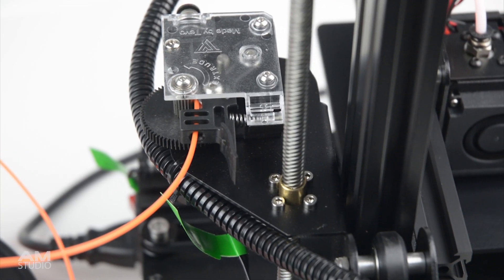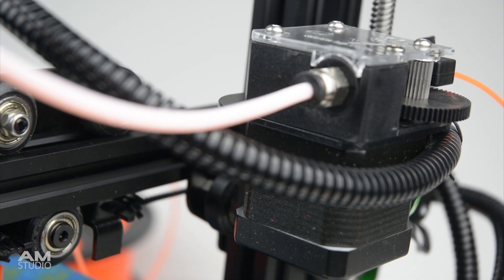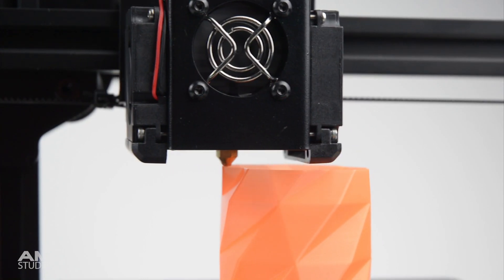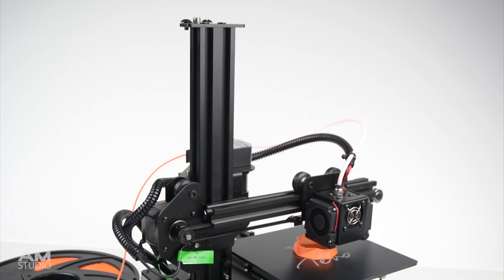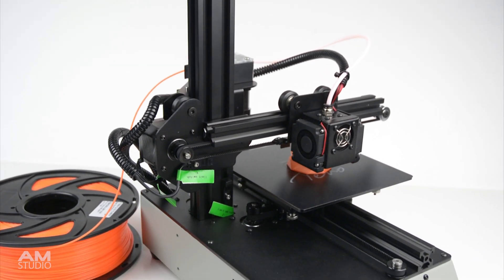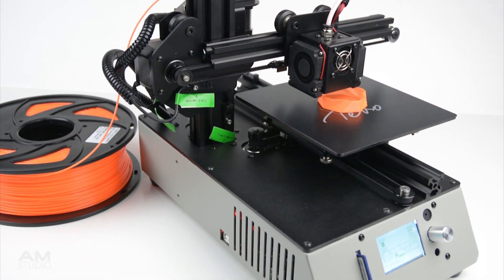The printer uses a Titan extruder to feed the filament to the 0.4mm nozzle and has dual cooling fans either side to cool the print layers. All three axis rails are made of aluminium extrusion with all metal components that hold the stepper motors, bed plate, hot end and extruder.